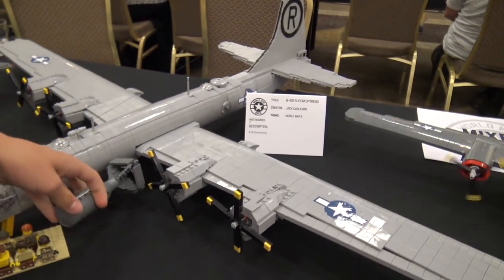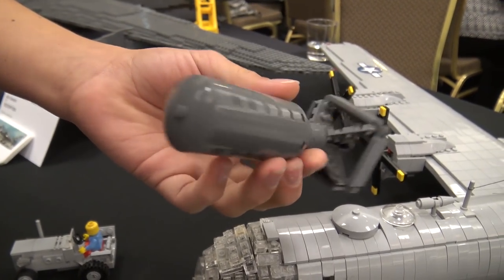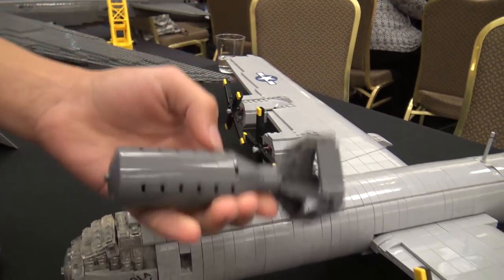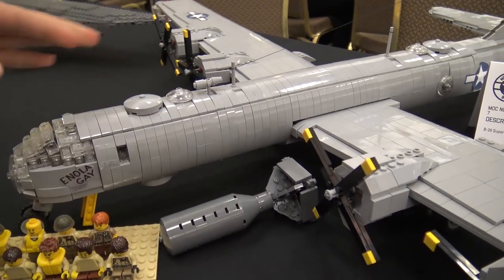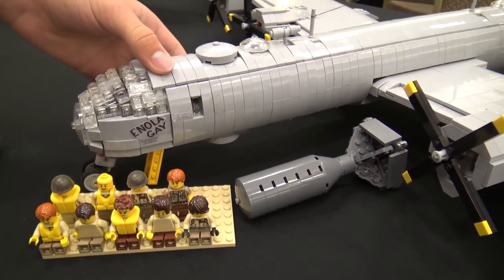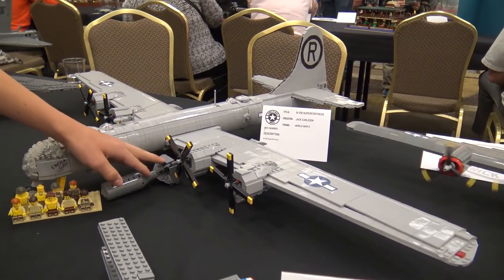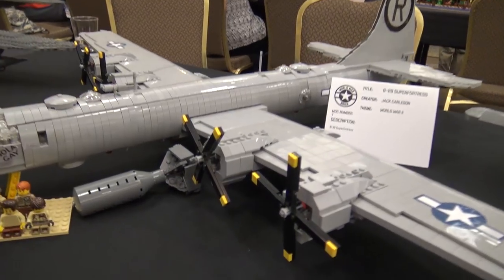Got the bomb here that was dropped from it — I think it's Little Boy. It's got all the things and it will fit. If there were bomb bays on this plane, which I couldn't do because it's all filled with weight since it's very tail heavy, this would be able to fit in there because it is four or five studs wide where this is eight studs — so that would fit.